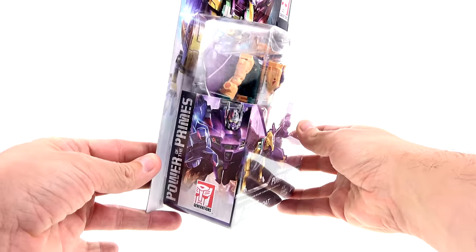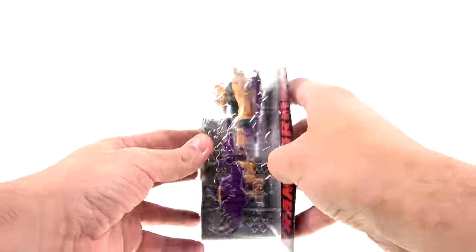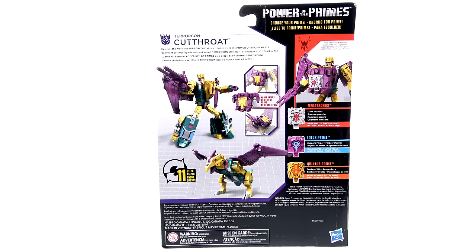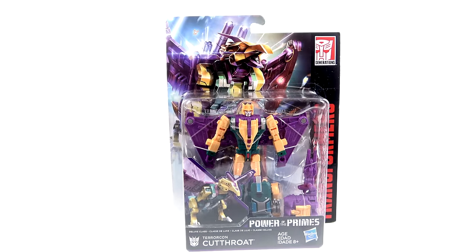For the packaging, this is the front of the box. This is the side of the box with a really nice, fairly up-close image of Abominus, as well as molded into the actual clamshell you have the different logos for the Prime Masters. This is the back of the box — go ahead and pause it right now in case there's anything on the back you'd like to read.